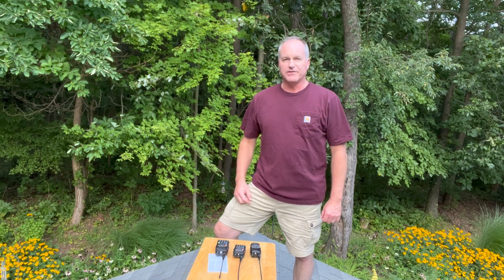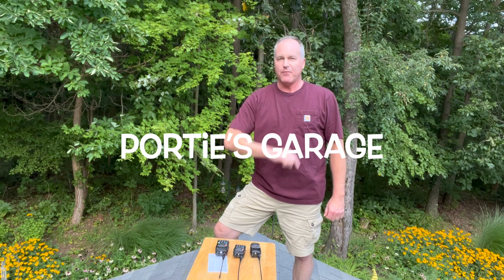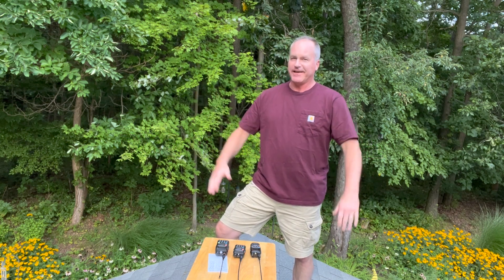Hey y'all, welcome back to the channel. This here is Portie's Garage, home of DIY, mostly geared to automotive, but here at Mix, you never know what you're going to get.